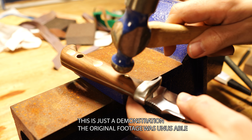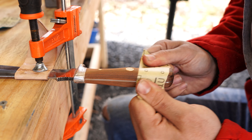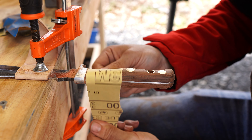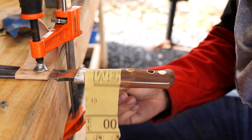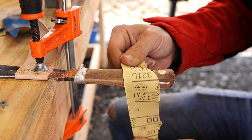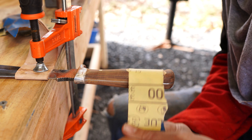Once I have the shape the way I want it, it's just a matter of working my way up from 120 grit sandpaper all the way to 1000 grit sandpaper or higher. This process is known as raising the grain and it really brings out the natural pattern of the wood, getting it nice and ready to polish. But before polishing it, it's time to move over to the blade.